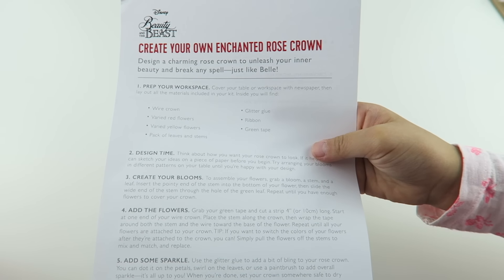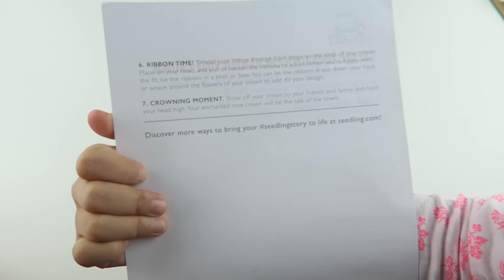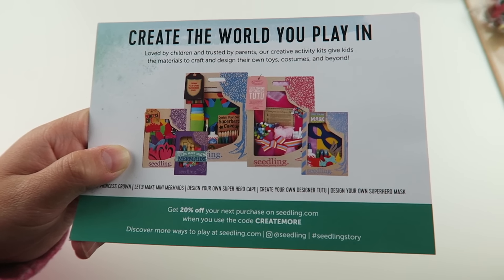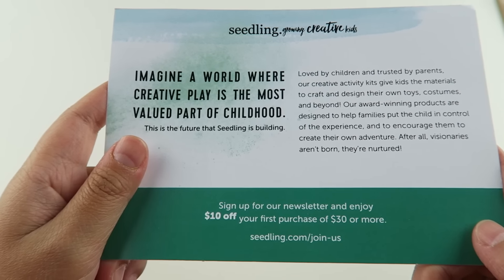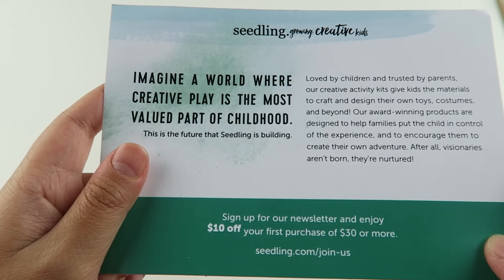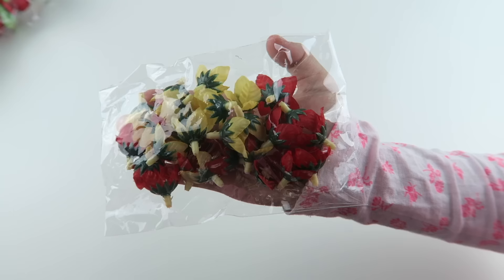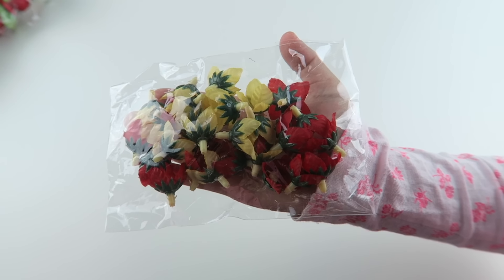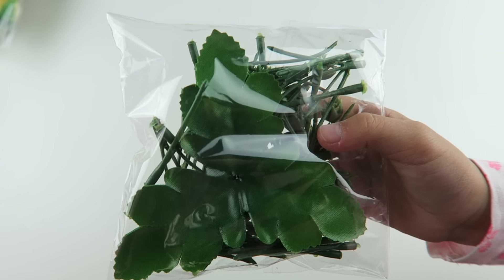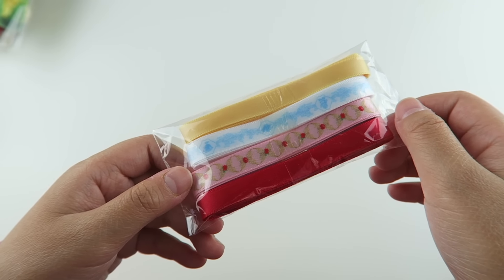Here are the instructions. Here is a coupon code for 20% off if you sign up for the newsletter, and you get $10 off your first purchase of $30 or more. Here are the bigger red and yellow flowers, here are the small red and yellow flowers, and here are some leaves and stems, two tubes of glitter glue, four strands of ribbon.